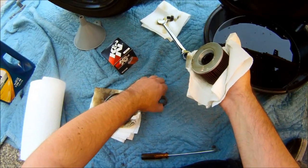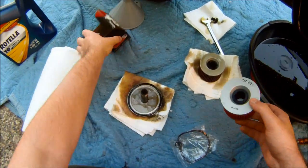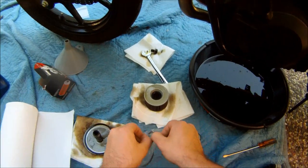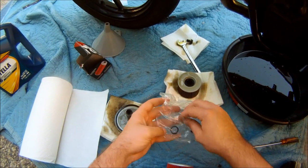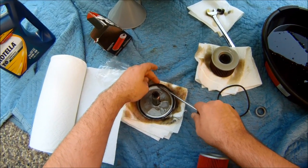Make sure you don't lose these. When you pull your new filter out you'll notice that you have two rubber rings — you're going to have to replace these. Pull this one out.